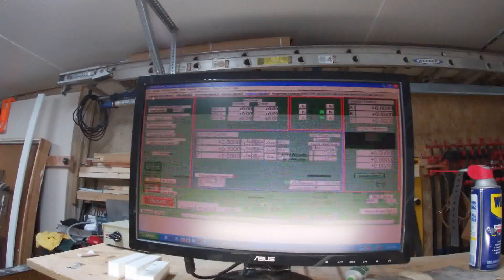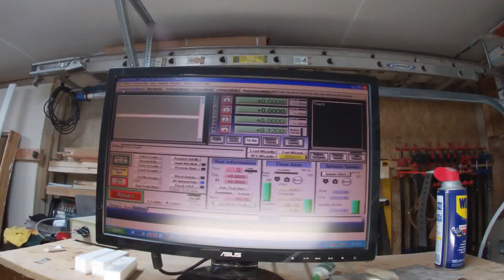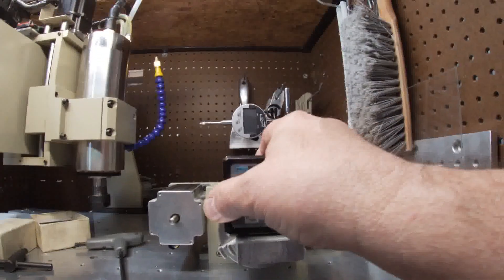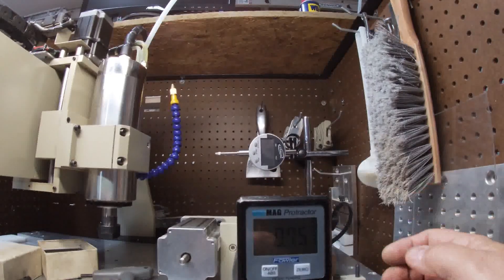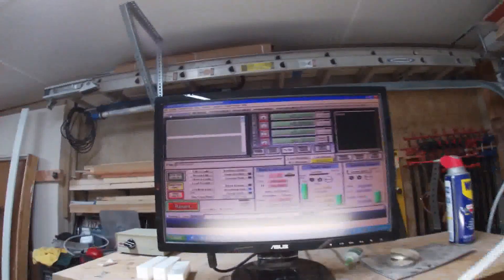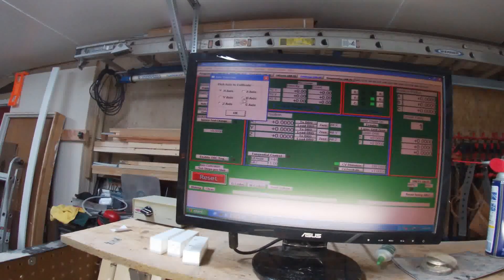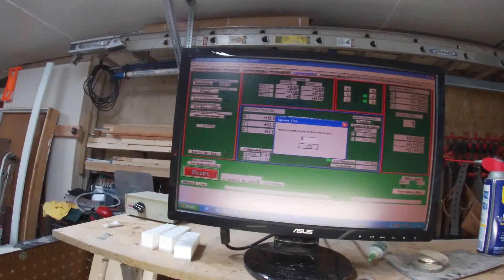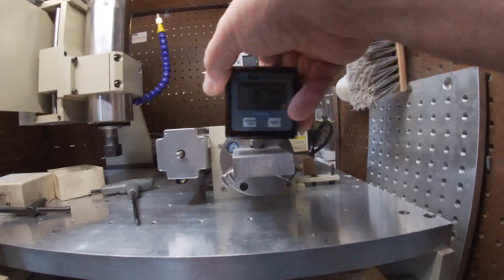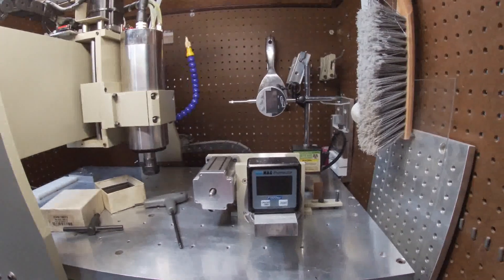Let's rerun that at 360. Bring this back around — we should be at zero. Zero that, then go to settings, A, 360, go. And we're at zero. Our A axis is calibrated.